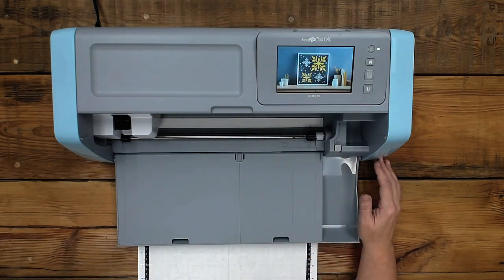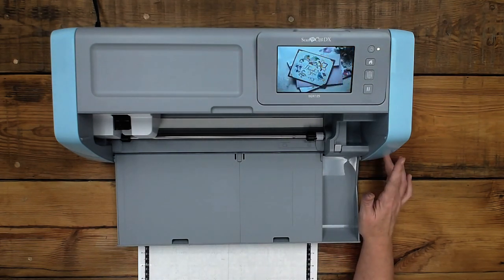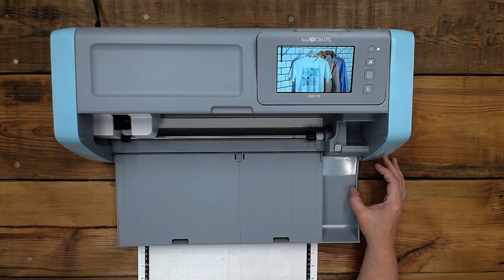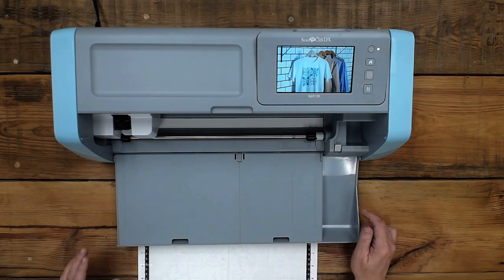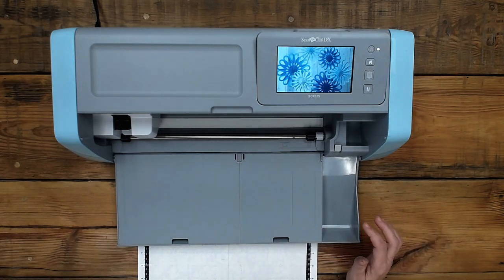Can I tell something funny? So my mom was in here a while ago and she said, ooh, is this a new machine? I was like, yeah. She said, what is it? I said, it's the ScanNCut DX. She says, ooh, what does DX mean? I said, I don't know. And she was like, it means dang expensive. I said, yes, it does. That's what she said. Yeah, that's it — it absolutely means that. But there really are some cool features.